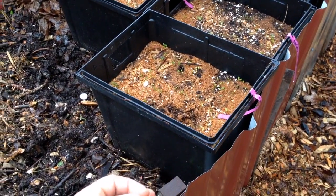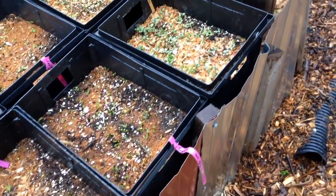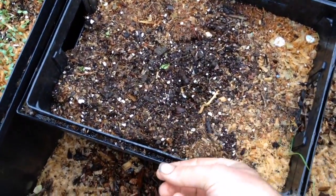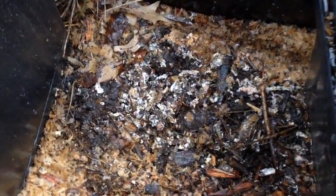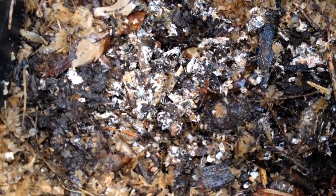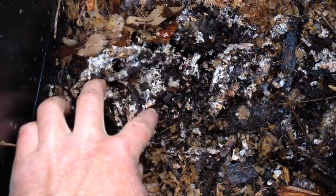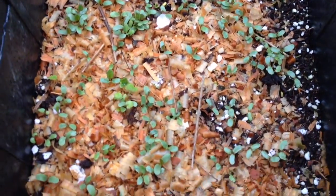There's also an opportunity to inoculate wine cap Stropharia. At the bottom of each container I put fresh wood chips that had mycelium — spawn for wine cap. The heat of the compost triggered the spawn run in the containers, and now the spawn is going down into the compost. So I'm inoculating this whole compost bin with wine cap while the compost bin is inoculating my containers with warmth. It's really working out nicely.